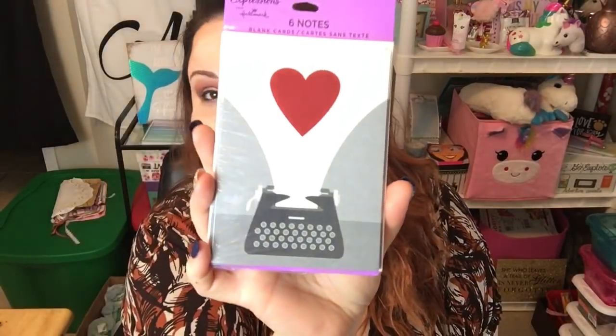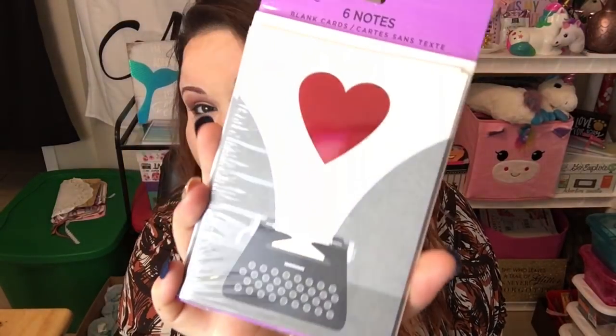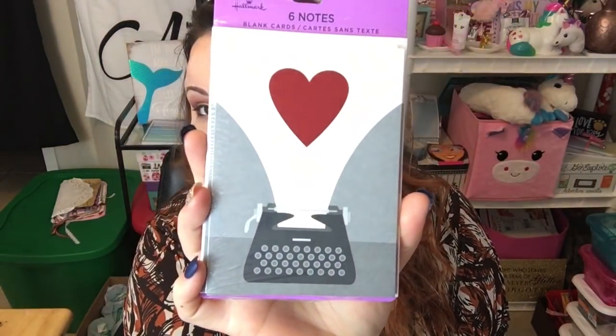On my last Dollar Tree haul I showed some blank cards from the new Hallmark line they carry. These were so cute I couldn't resist. You get six of them — they're blank inside — by Expressions from Hallmark. They have a metallic heart design with a little typewriter, and I thought they were just super adorable. I cannot wait to put these in my friend mail and send them out to some of you.